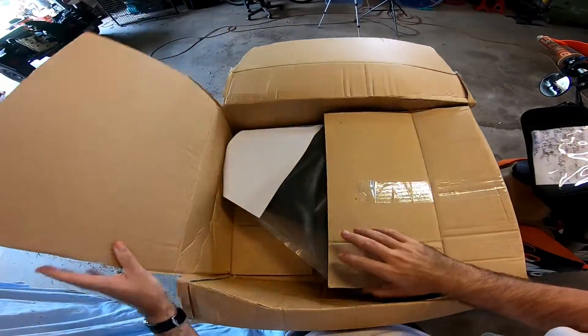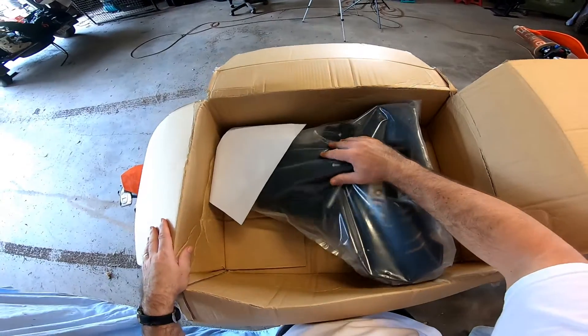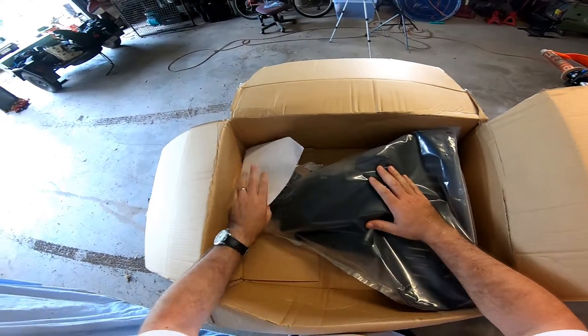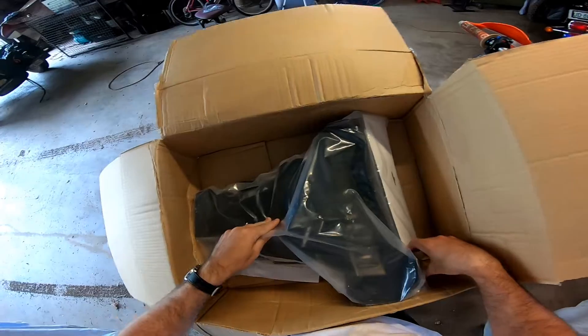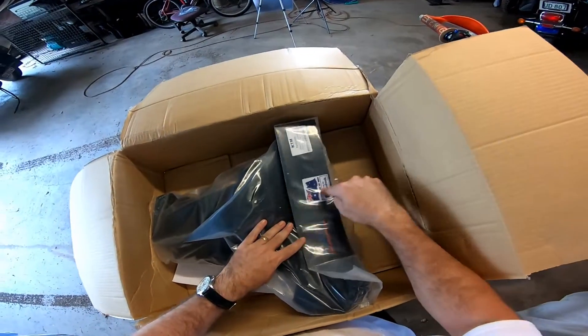Inside the box we've got the bash plate itself, all of the mounting equipment, some foam to mount up and stop dirt from sticking to it, and hopefully in there somewhere we've got some instructions. Not that it's going to be hard to fit, but it'll be nice to read through them. Australian made product — love that!